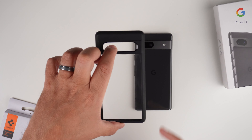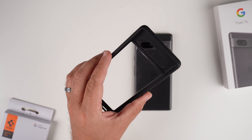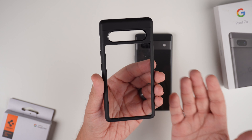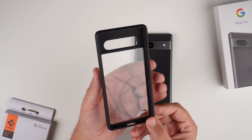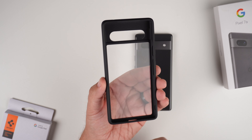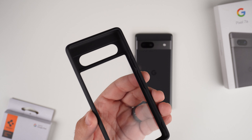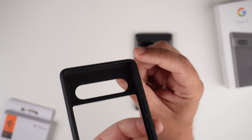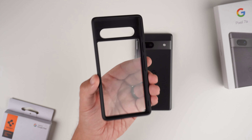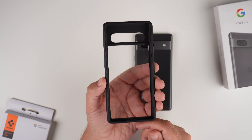I've been using this case as my daily driver since I got the 7a a couple of days ago and I really like this case. I've always been a fan of the Ultra Hybrid, especially the matte black, so you can show off the back of the phone but still have a black border. With the interior, you're getting their air cushion technology inside the bumpers — little tiny airbags in the corners that help dissipate energy if you drop your phone and protect your $500 investment.